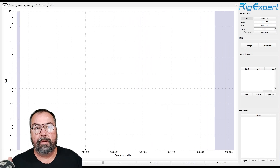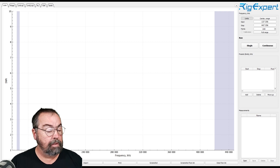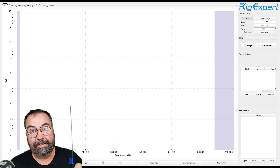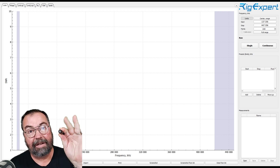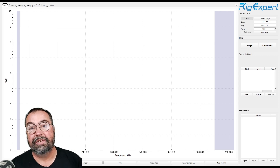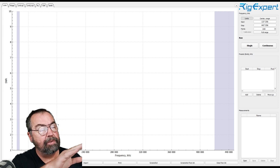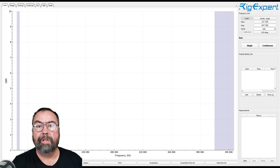Okay, so we're in the Rig Expert here using Antscope software. You could do the same tests with a nano VNA — it would work exactly the same way. I'm going to go through the list: A through F. There is no C — that antenna has a BNC connector on the bottom and I don't have a BNC adapter, so we're just going to skip it. I'm going to hook up each antenna in order, run the sweep, and you'll see them together, then we'll zoom in on two meters and 440 for a closer look.